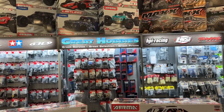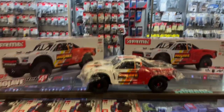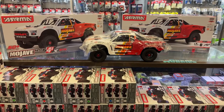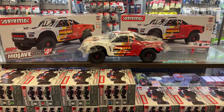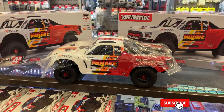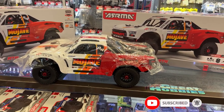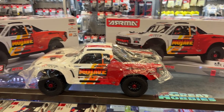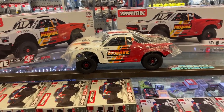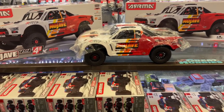We have a new — not really a new edition, but it is a new edition. The Arrma Mojave 4S. They had a 6S version; I don't think we have one in the store right now, but this is the 4S version. It's pretty much a solid machine — 50 miles an hour.